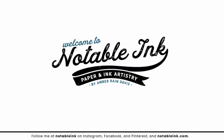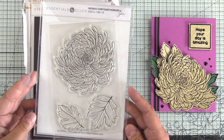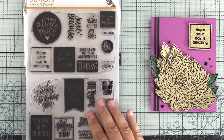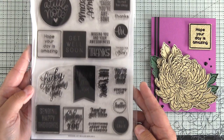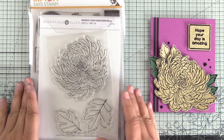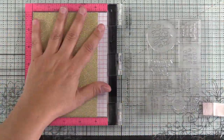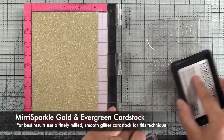Hey guys, it's Amber from Notable Ink and I'm back with Cut Cardstock to share how to heat emboss on glitter cardstock. I have Ellen Hudson's Mondo Chrysanthemum Stamp and Die Bundle as well as Simon Says Stamps Just Because Word Mix 2 stamp set. This has so many great sentiments in it. I'm going to show you how you can use it on glitter cardstock. Today I'm going to be using Miri Sparkle Gold cardstock and also their evergreen version.